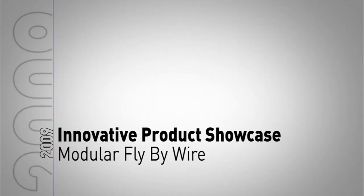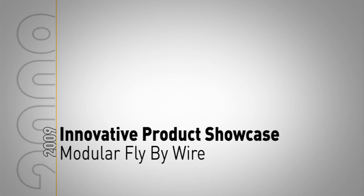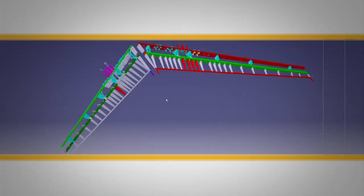In every case where we have a customer who asks for a flight control system, we start with basically a clean piece of paper and we design the flight controls for that aircraft. And then when another customer comes along sometime later, we start all over again. What this team did was look for elements of commonality between the various aircraft, and what they did was design a modular flight control system.